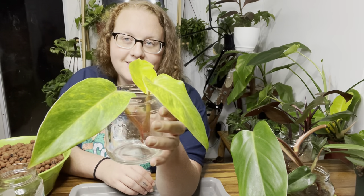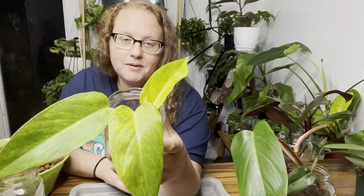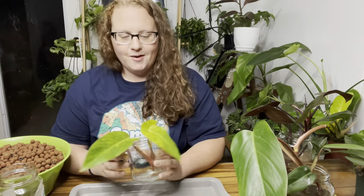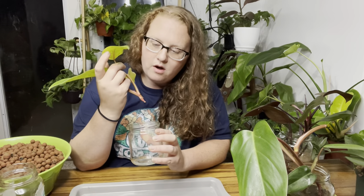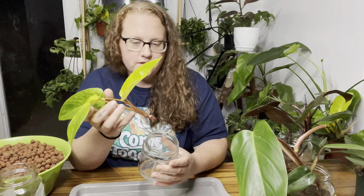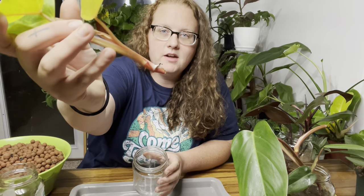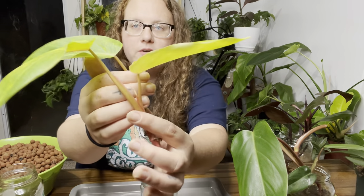I'm actually a little hesitant about putting this first plant into LECA. This is a top cutting of a philodendron painted lady and I just got this one yesterday. I don't know if it would be a good idea, but I'm just going to go ahead and do it so the roots can start growing through the LECA. I already have some roots coming out, and there's also a new little leaf coming in — so I'm excited about that.